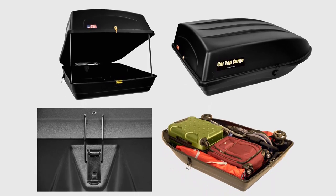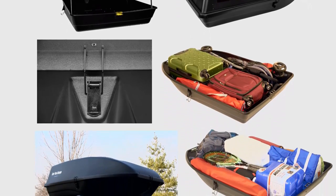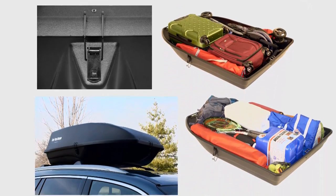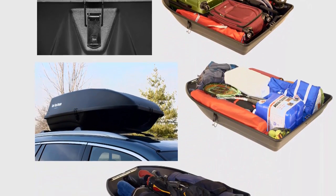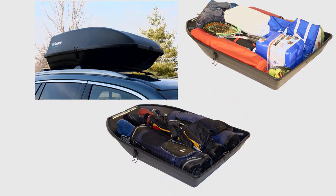18 cubic feet of room for all sorts of general cargo. You mentioned all the kids' stuff — the beach chairs, the camping stuff, the luggage, the strollers — all that stuff fits very easily into this. We see a lot of these car top carriers that are real kind of low, designed to carry skis. This thing's got 18 cubic feet, enough room for a ton of stuff.